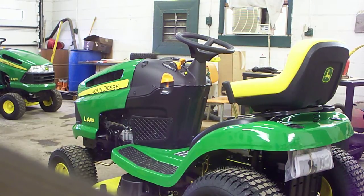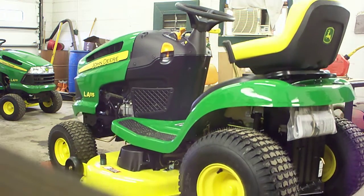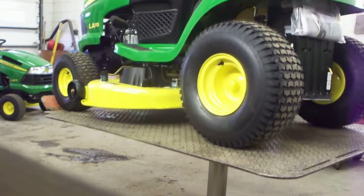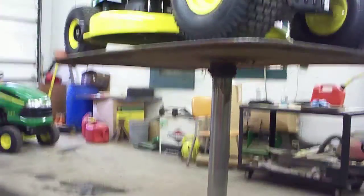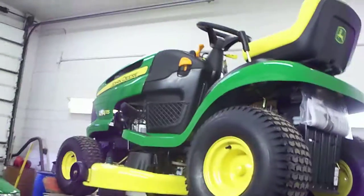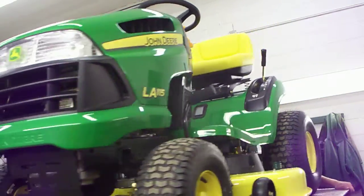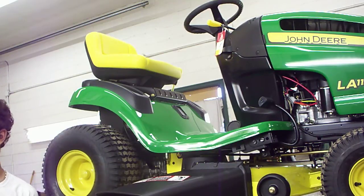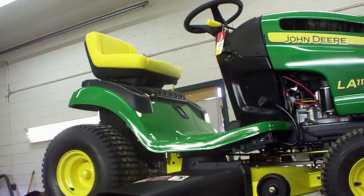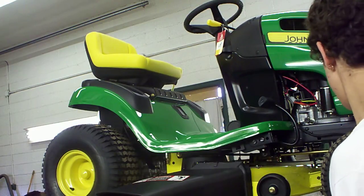First, you're going to put it up on the lift. You're going to spin it around. The first part I always do is check the tire pressure — the front should be 15 PSI and the back should be 10.